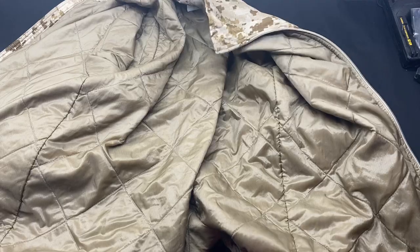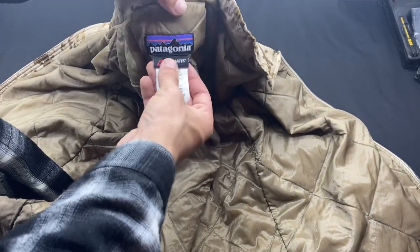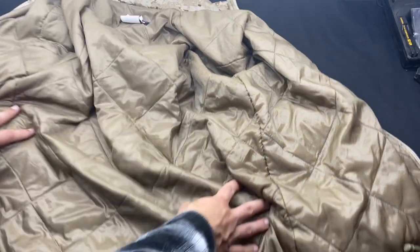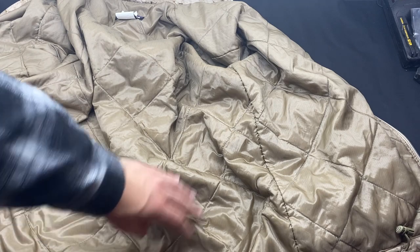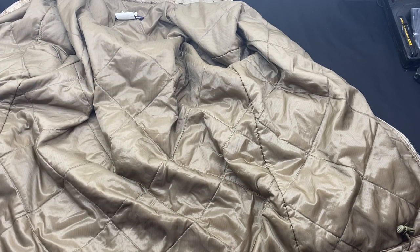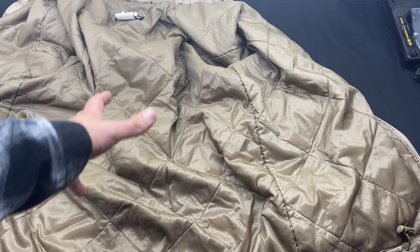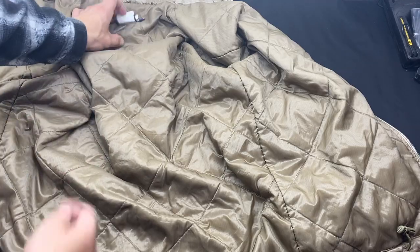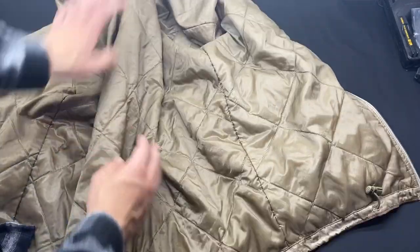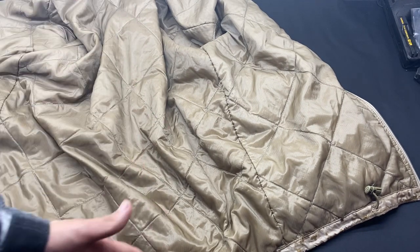Starting out on the inside of the jacket, you have your Patagonia tag with all your information stating that it's a level 3 puff jacket. On the inside you have kind of a quilted cross-stitched internal section. This entire jacket is insulated — it uses Patagonia's Polartec system, so if you have any of Patagonia's jackets with the Polartec, it's going to be the exact same insulation throughout.